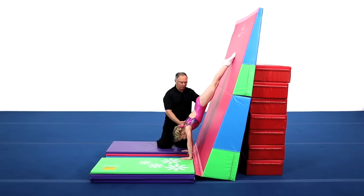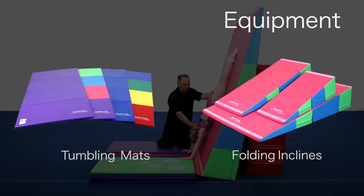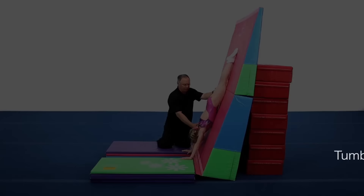Learning how to use the shoulders properly is one of the most basic yet complicated actions for young gymnasts. By doing this drill, you can start early on to introduce the shoulder lean for casting, clear hips, and more.